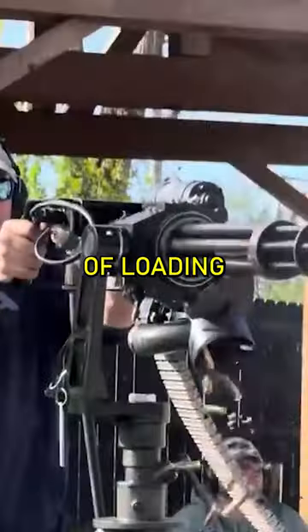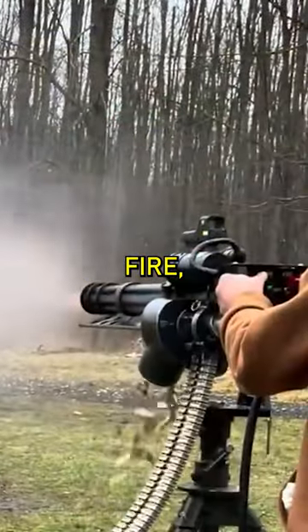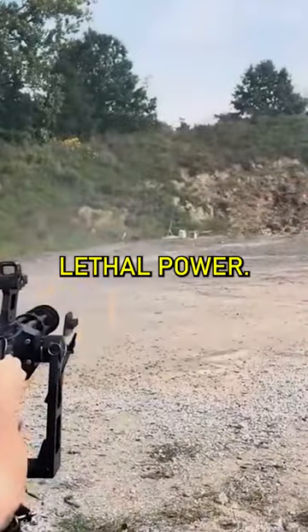The simultaneous processes of loading, shooting, and ejecting create a continuous, uninterrupted fire, thus symbolizing the Gatling gun's industrial beauty and lethal power.